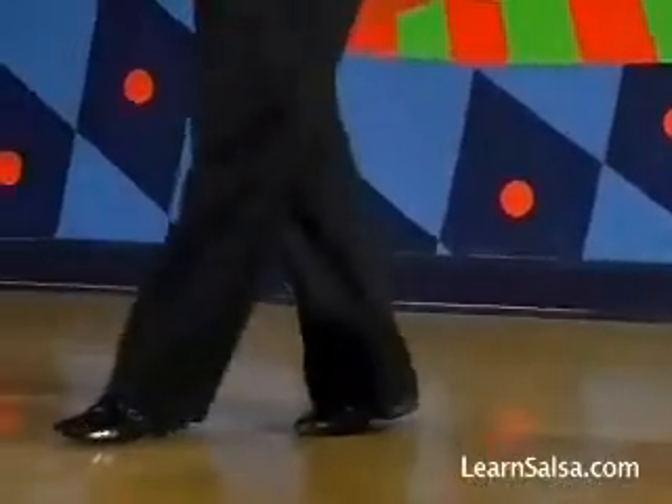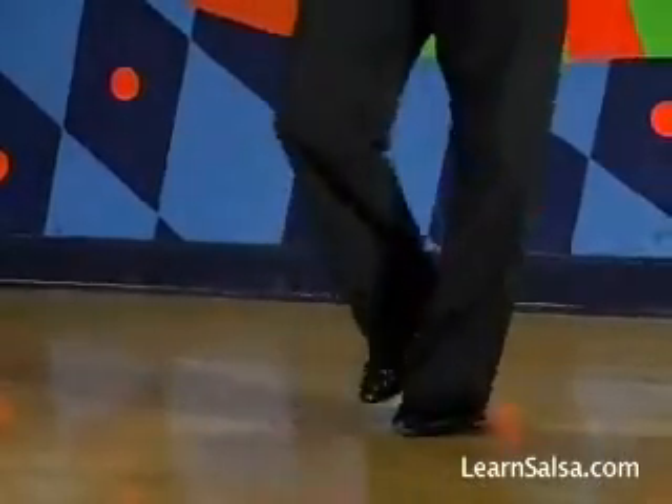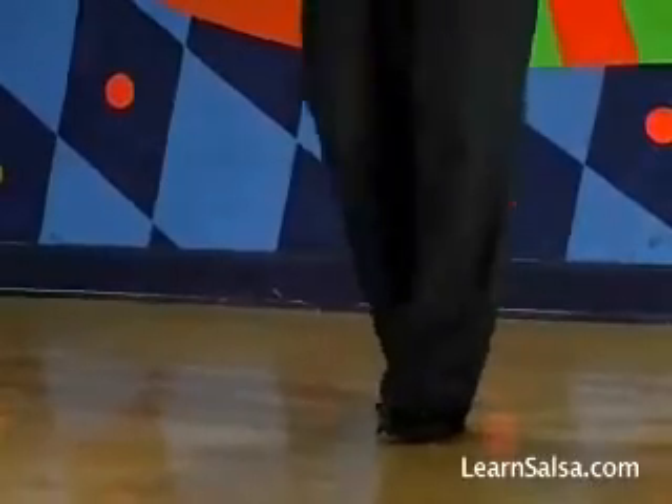So one more time: we go one, two, three, back to the right, five, six and seven.